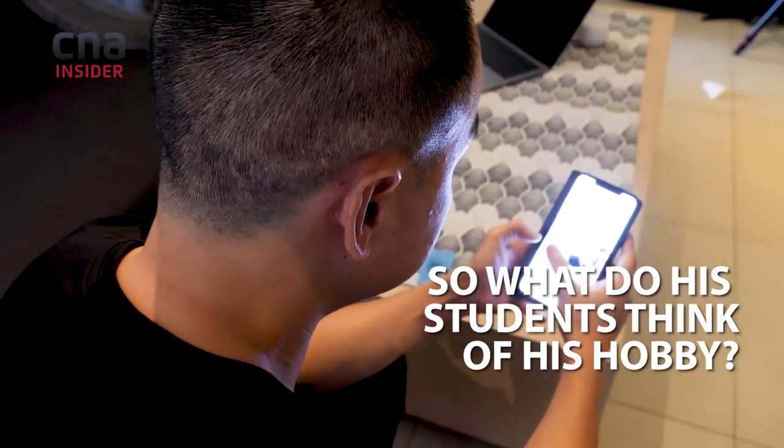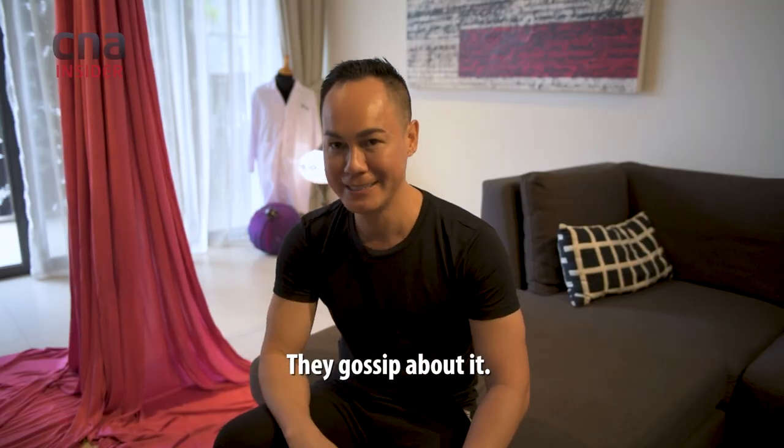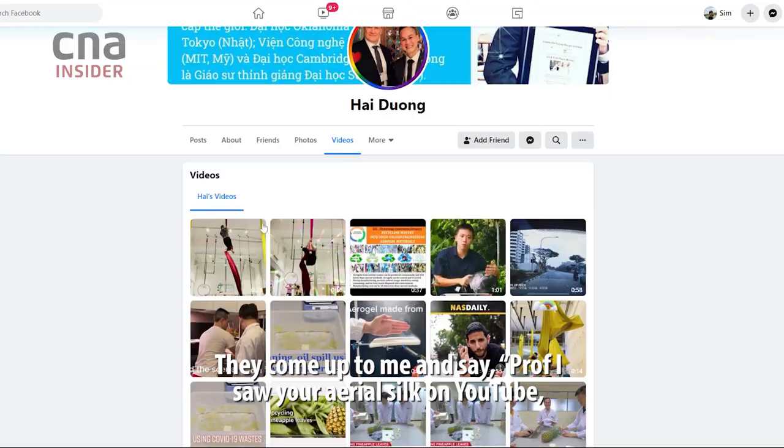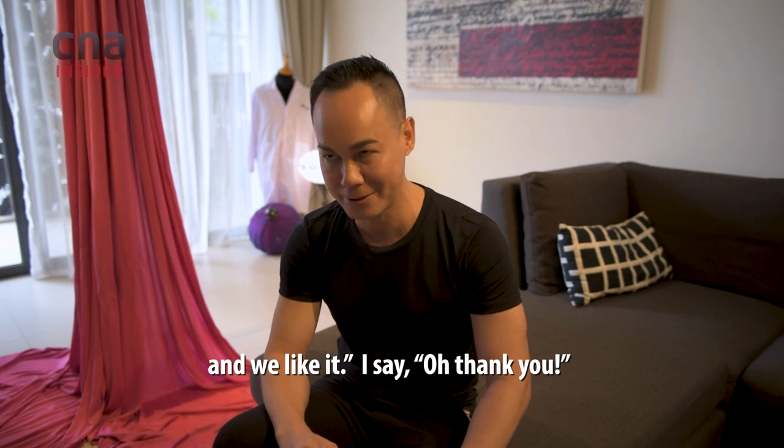How do you feel about it? They gossip about it. They come up to me and say, 'Bro, I saw your aerial silk on YouTube and we like it.' I said, 'Oh, thank you.'